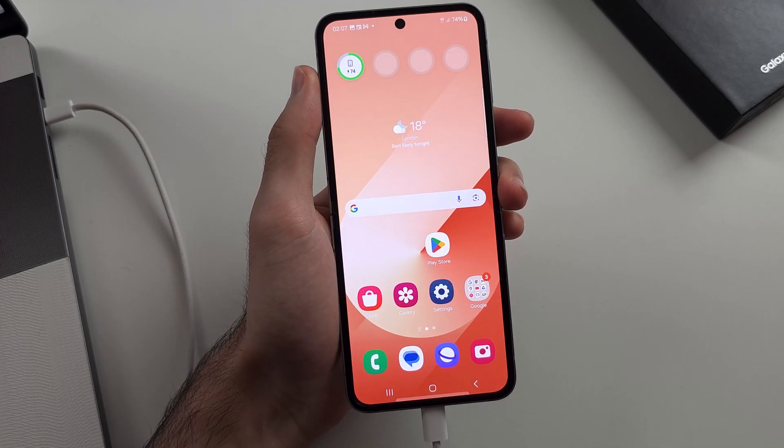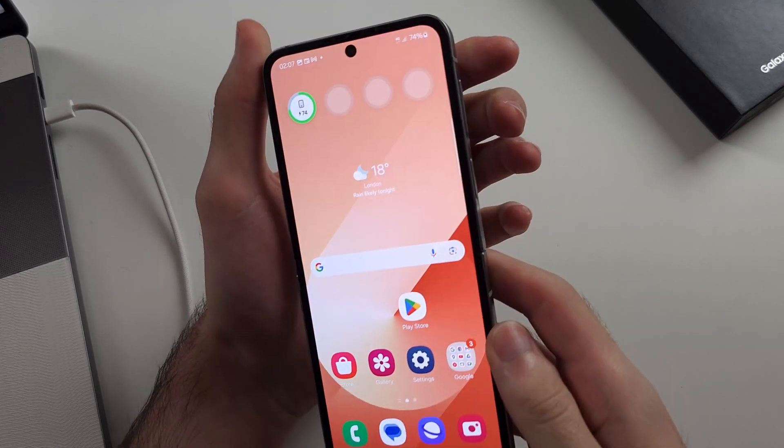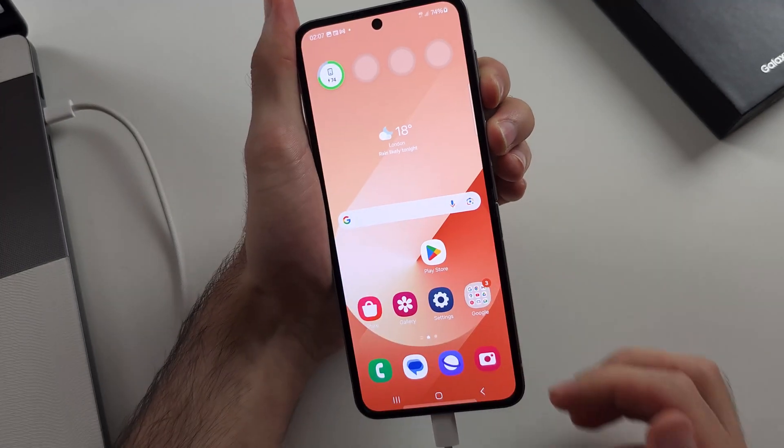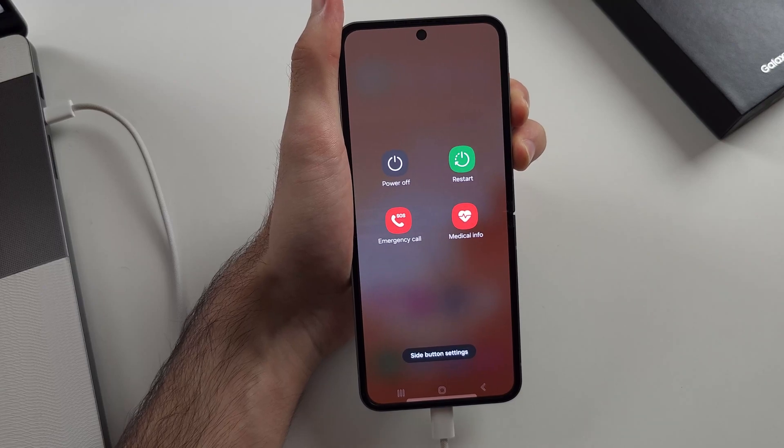Pause the video and prepare your phone. I'll begin in 3, 2, 1. Press and hold power and volume down — keep these two held down, do not release.